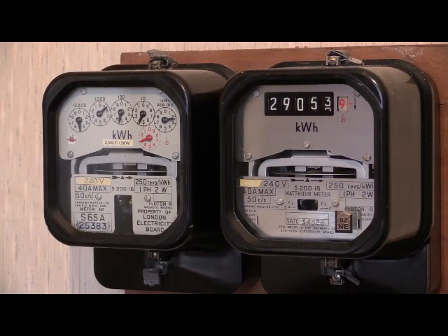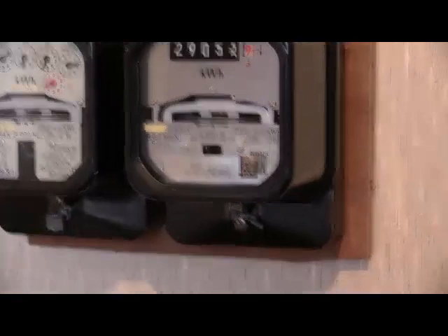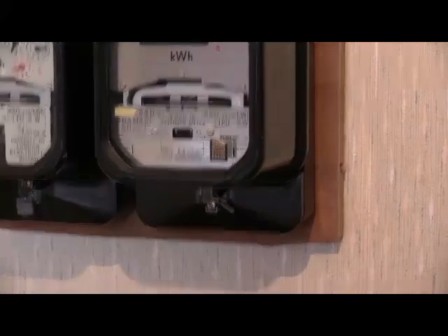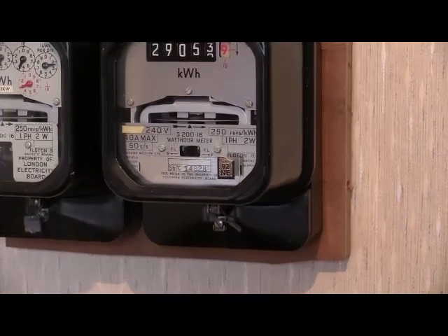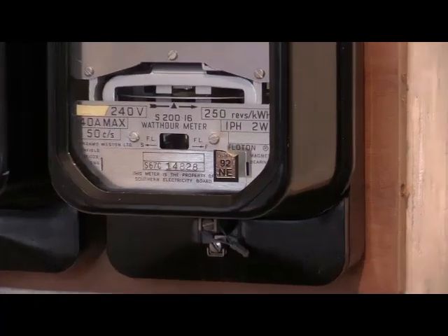The S200.16 instruments have a calibration period of 25 years. The one to the right does have a gold label on the glass which indicates when it was last recalibrated — this one was last recalibrated in 1992. If it's got a calibration period of 25 years, then that calibration is due to expire in 2017.